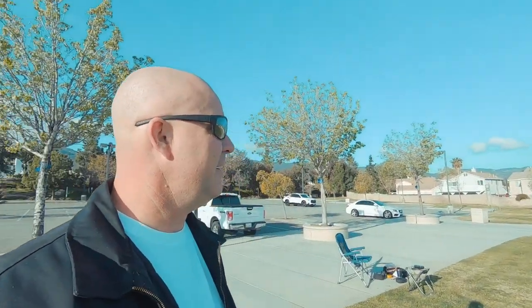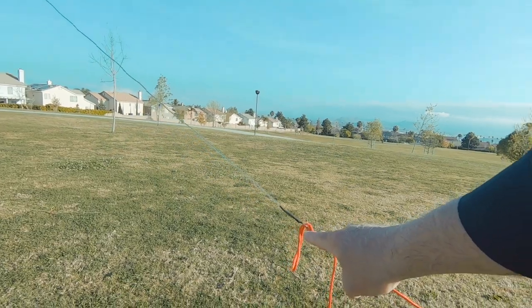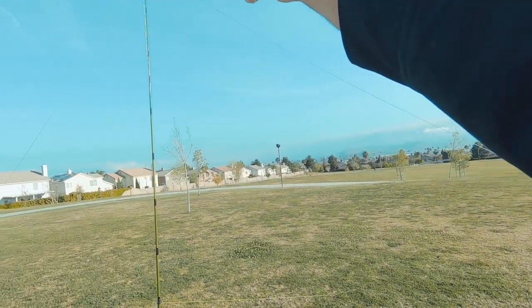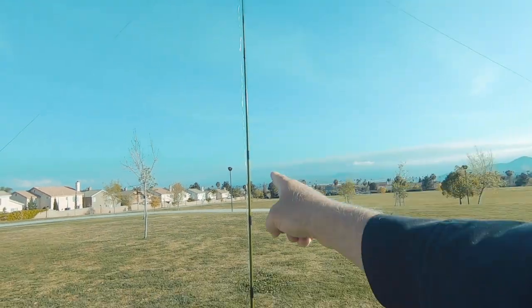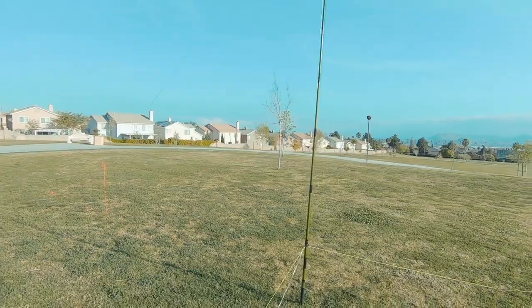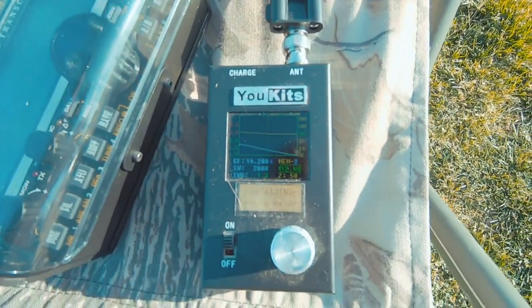It's day two and we're at the park by my house — nice open field. We're going to start out with the HQD speaker wire antenna. I use this high-vis line so you can see it. These legs are two feet nine inches high, the apex is exactly 12 feet from the center point down to the ground, and two feet nine inches on both sides. Speaker wire is running up to the u-kits.